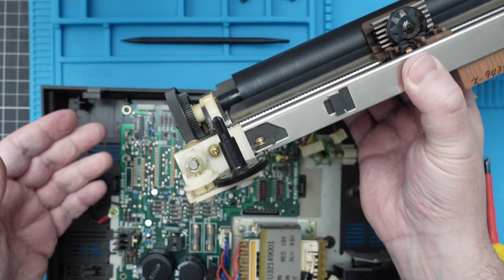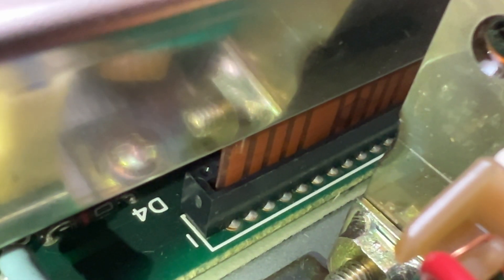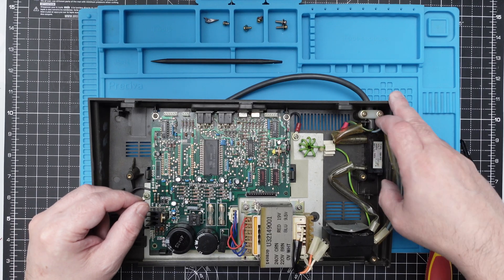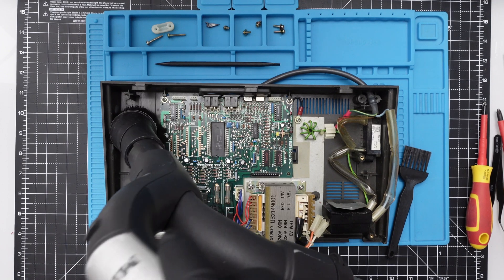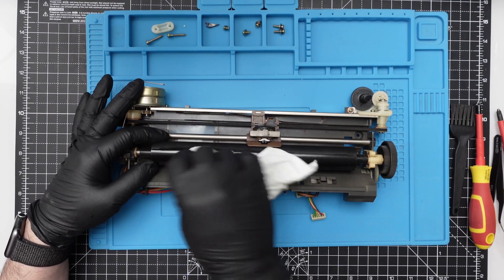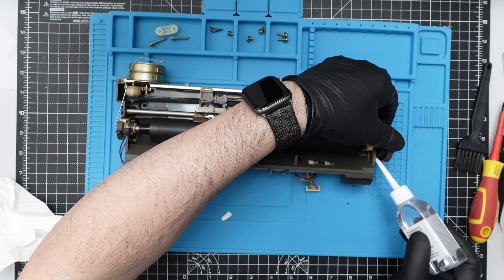This is the platen — this thing is really nicely built. You see this little connector here? It goes directly to the motherboard; it's easy to take out but a little tricky to put back in. The printer is really clean, and removing the motherboard would require cutting the power cable, which isn't worth it since it's not filthy. Let's just vacuum the dust, use some alcohol to clean the platen, and add some silicone oil to grease the mechanisms — the same one I use for the 3D printer.